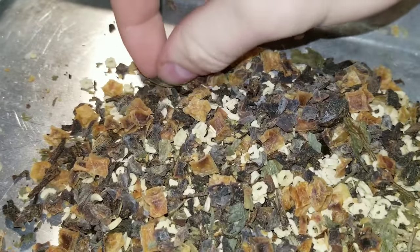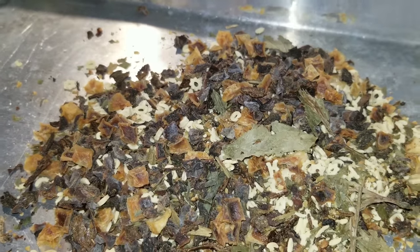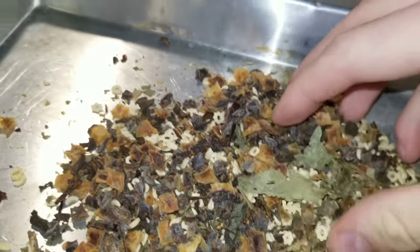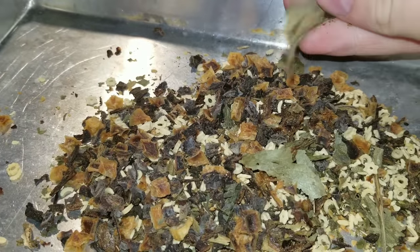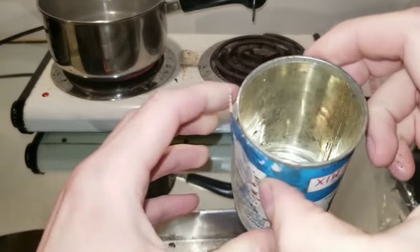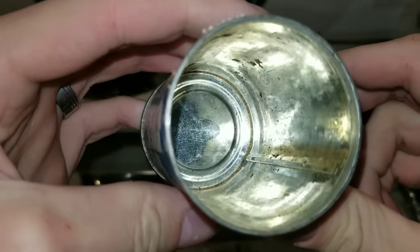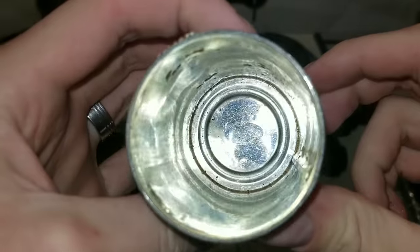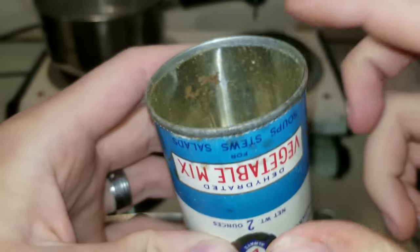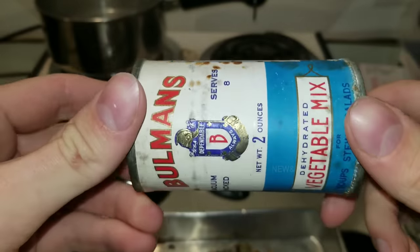Smells good. I can hear the water starting to violently boil. The rust did get through in a few places on the inside of the can, but we're still going to try this out because it seems to be okay. In order for rust to start doing that, this can got wet at some point in time.